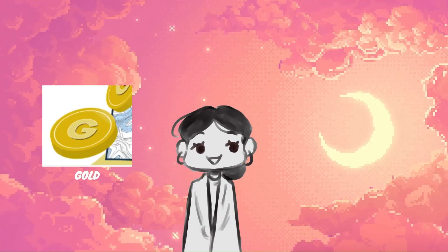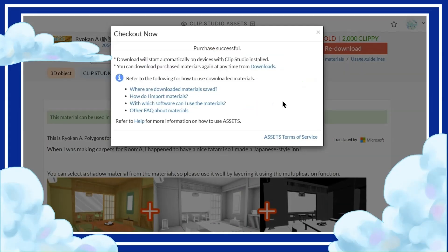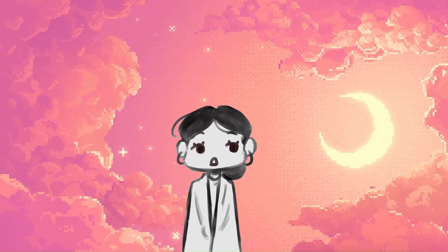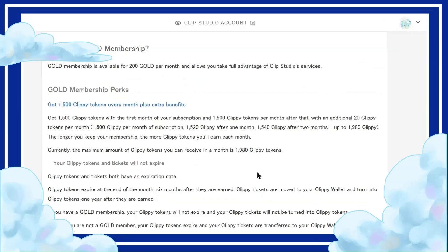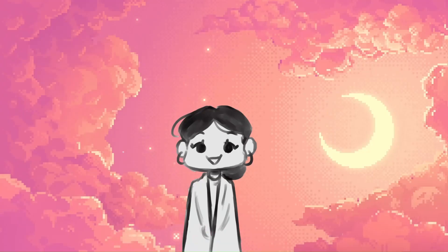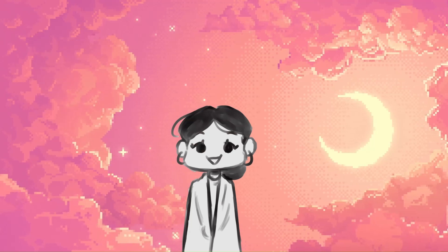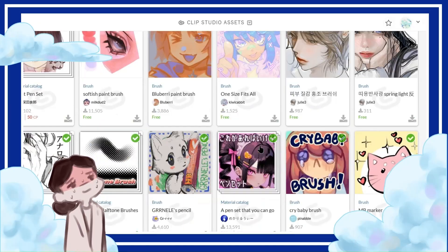The two currencies are gold and clippy, and once you have enough of either, you can buy the brushes and materials you've been eyeing. Gold is usually for materials and clippy is usually for brushes, and they apparently have a gold membership where you can trade in your gold for clippy. I highly recommend checking out the asset store if you haven't already — just don't get carried away like I did and download thousands of brushes.